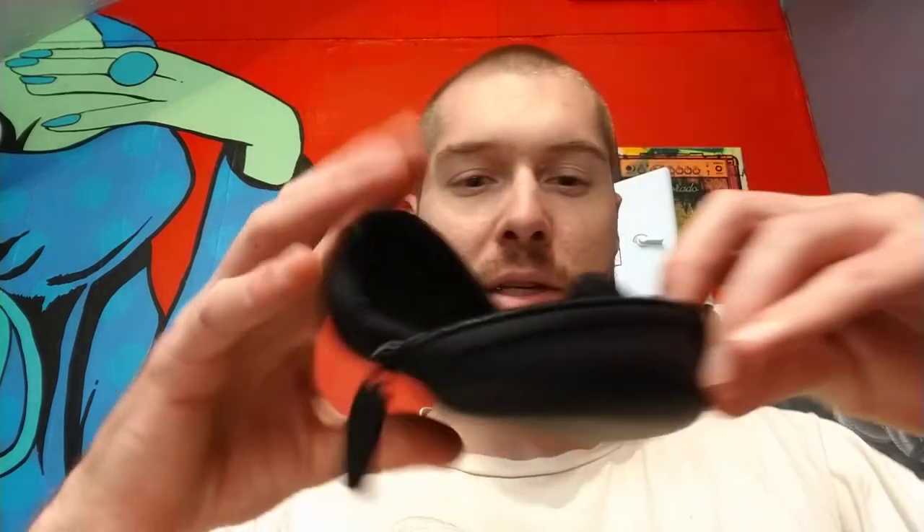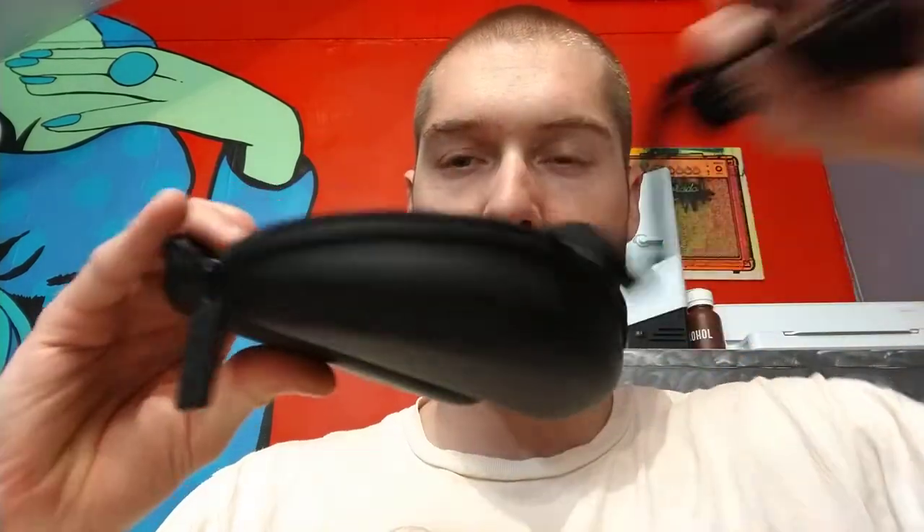It also comes with a microfiber cloth — you'll want to clean your lenses with that as it's nice and soft — and some lens cleaner. It also comes with a nice zippered hard case with a soft interior to store your glasses so they don't get scratched or damaged.